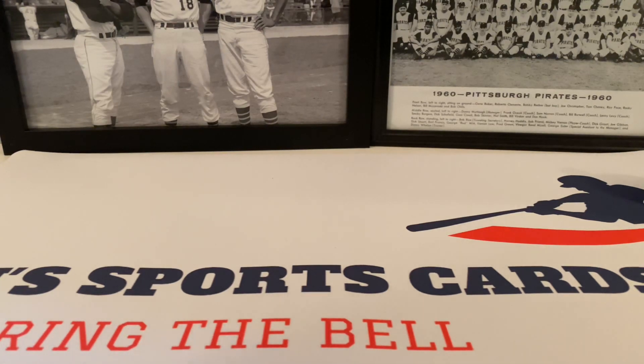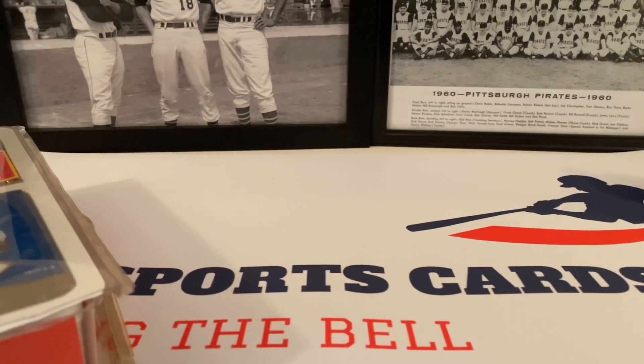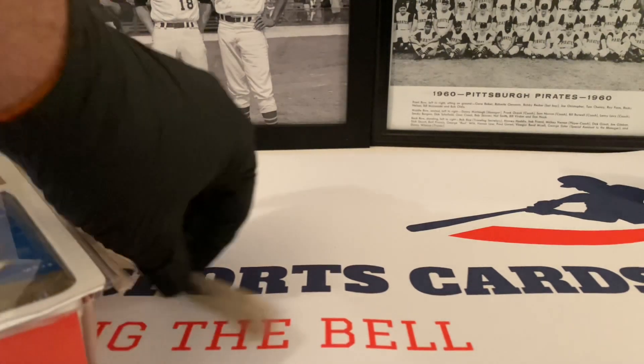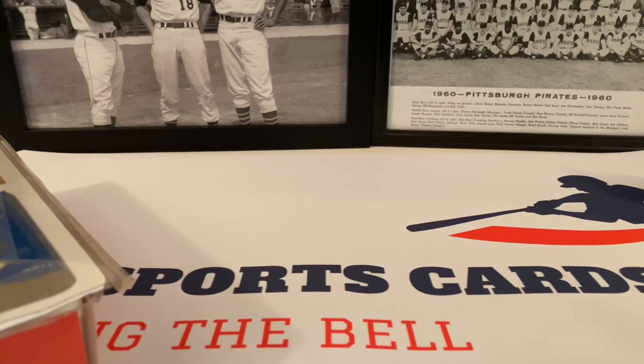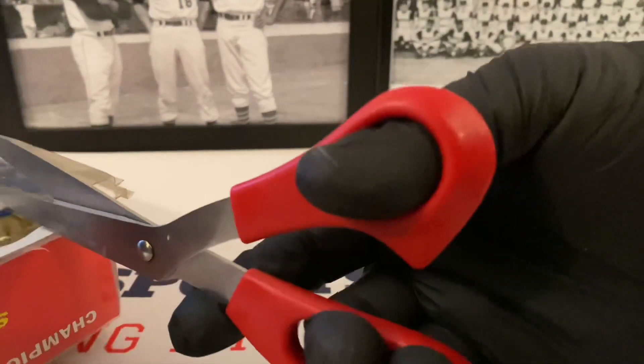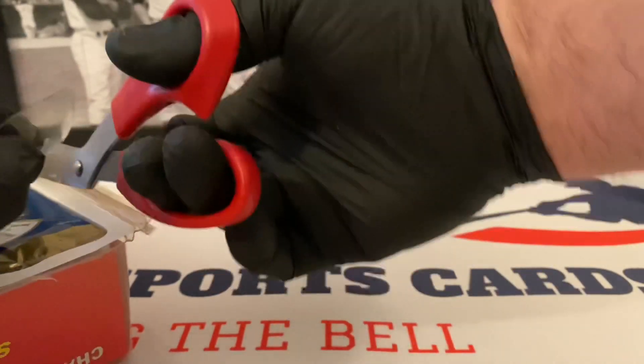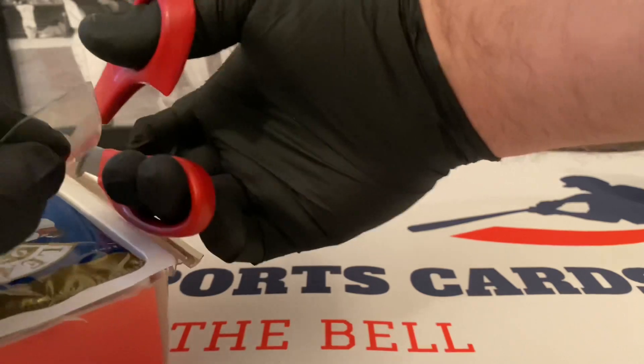Okay, there's the top off. I did notice some discoloration on the package — you can see this plastic here is a little brown. That could mean that it was near heat, or in a situation with heat. I hope that doesn't affect the packs. Hopefully they're not going to be a bunch of bricks in here and I'll be crying at the end of this video. Hopefully everything will be okay.